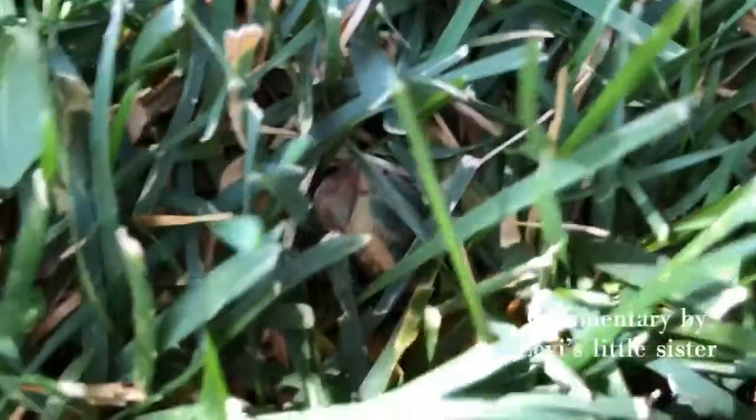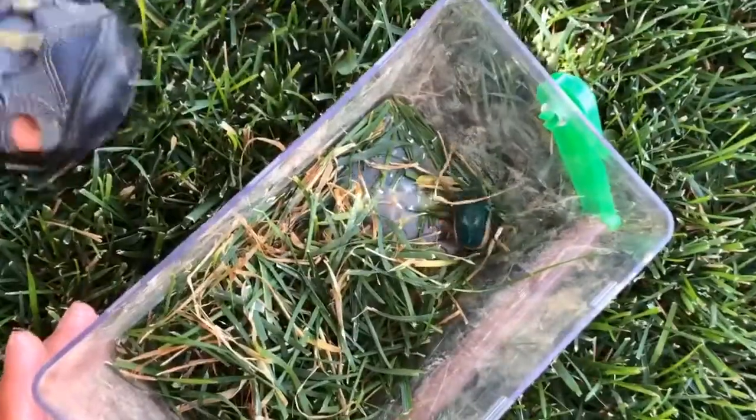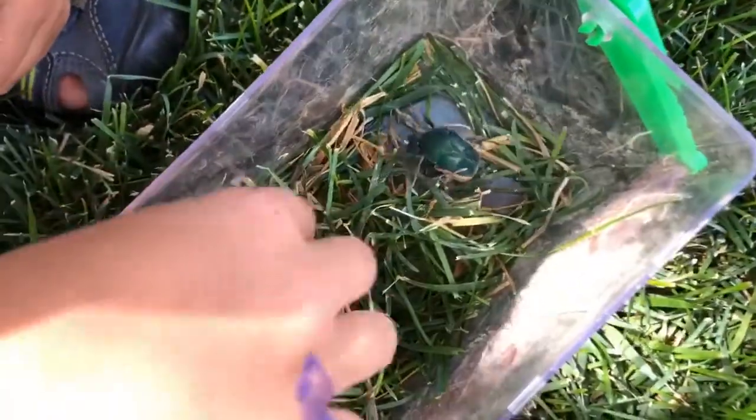He's digging. Look, he's digging. He put grass in his box. Oh my gosh.